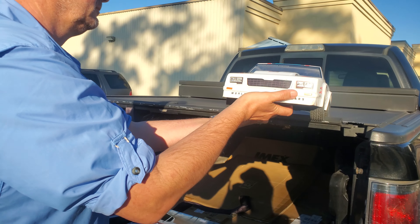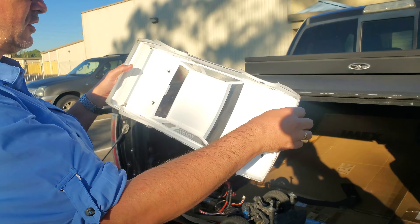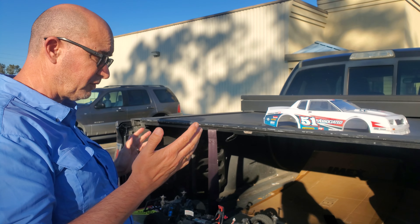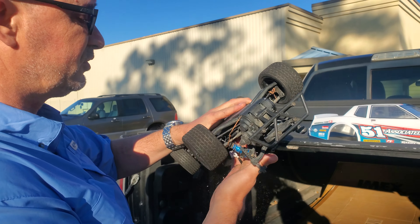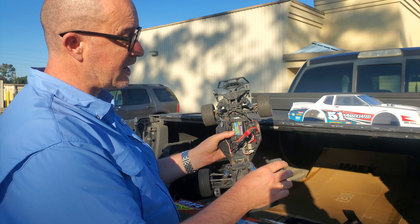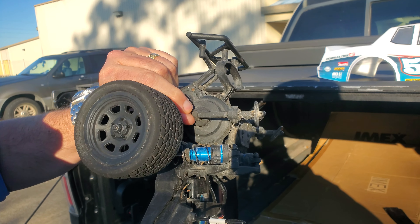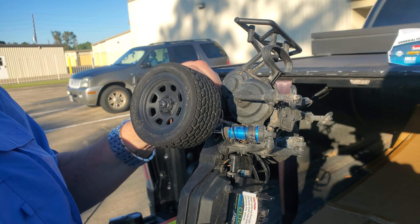It does come with this pre-painted, pre-decaled white body shell — I believe it's the only colour that it comes in, but I think you can get a clear body and paint it yourself if you want something different. Here's the vehicle — it's a bit dusty because we have been running it. The first thing you see is that it's rear-wheel drive, with the slipper clutch in here that you can adjust by popping off this little rubber grommet cover here to get in and adjust the slipper clutch.